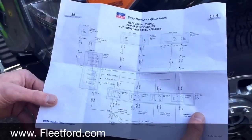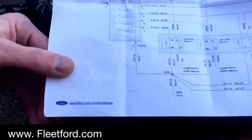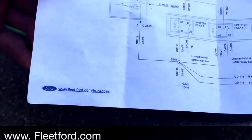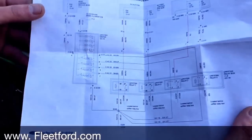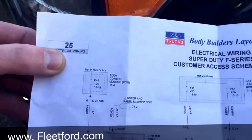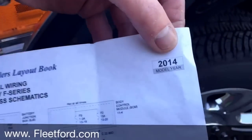The first thing you need to do is go to Ford's website. The website is www.fleetford.com. You're going to pull up your diagram for your outlet switches. On the 2014, it's going to be page 25 and your model will show up in the corner.